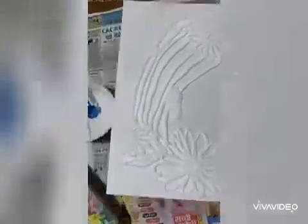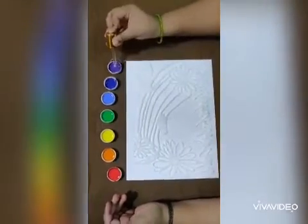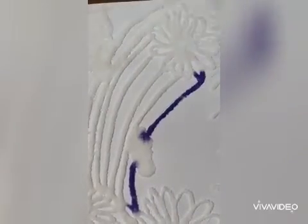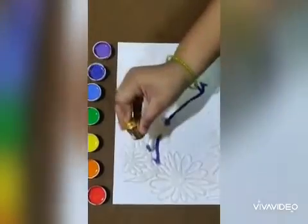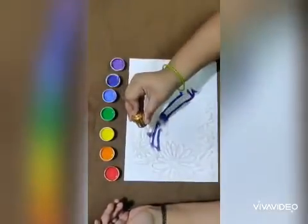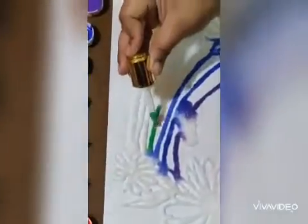Now I'll take seven colors — these are acrylic colors. First of all I'm going to do violet, after that I'll take the blue color, then light blue. You can see how the color spreads very easily on the salt.